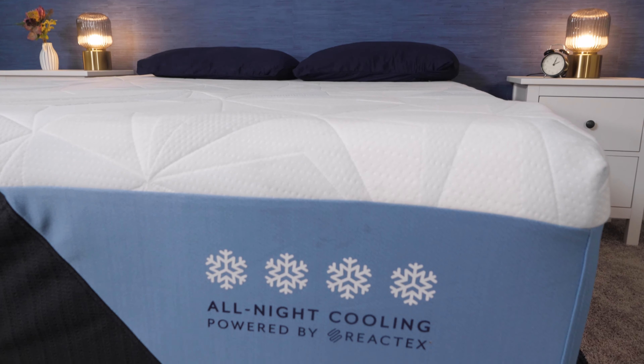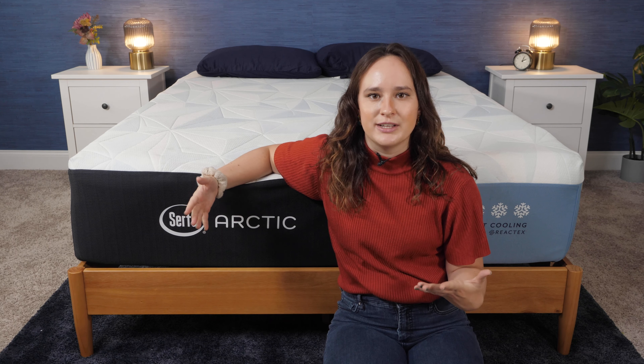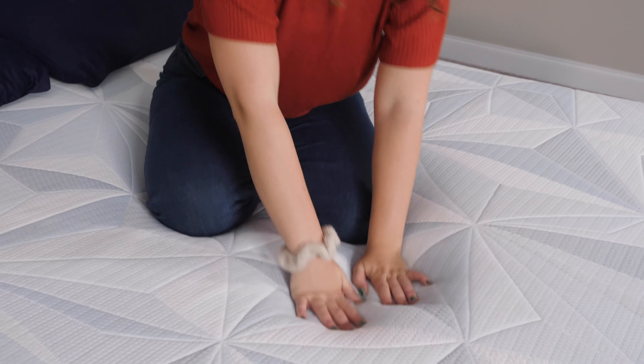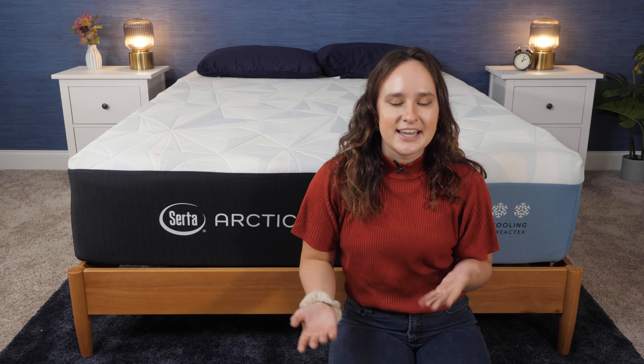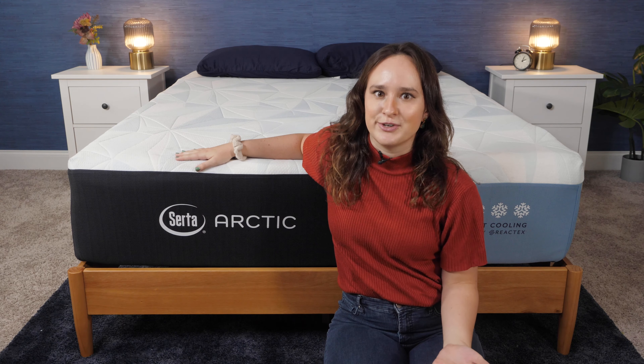And with Arctic in the name, this has got to be a pretty cooling mattress, right? In this review, I'll not only be going over its cooling capabilities, but I'll also be going over its overall construction and feel, as well as performing some key tests like motion transfer and pressure relief. I'll also go over some of Serta's brand policies and some pros and cons. And hopefully, by the end of this video, you'll have a good idea of whether this mattress could be right for you.